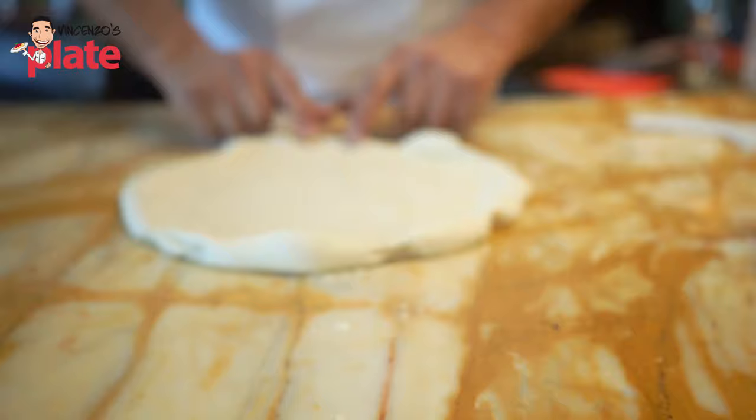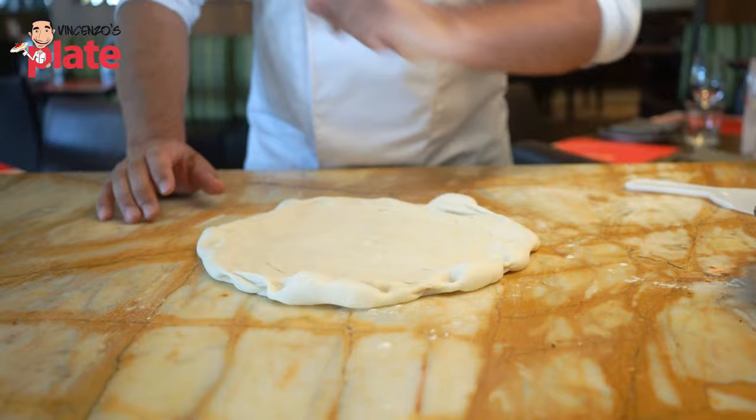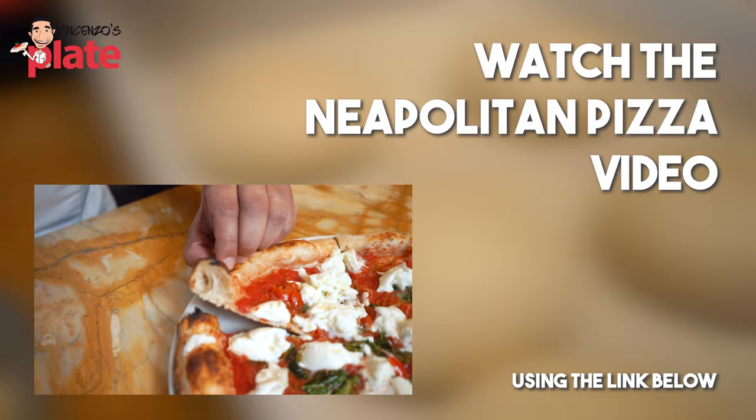Once you've done that, you'll get a nice round disc with all the air pockets still in the dough, which is really important. At this point we're going to go in the kitchen and make our pizza napoletana.